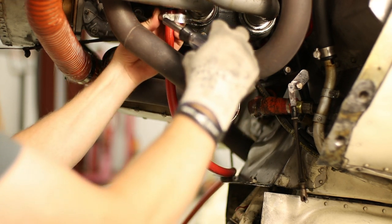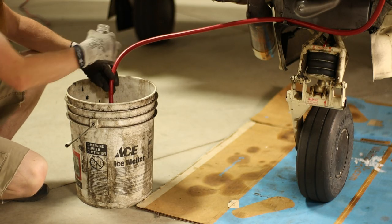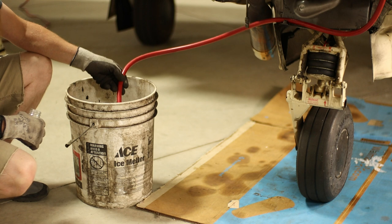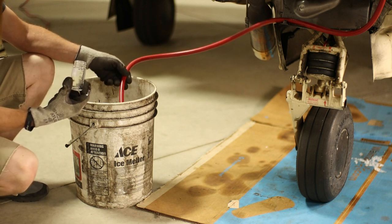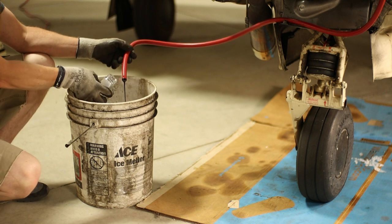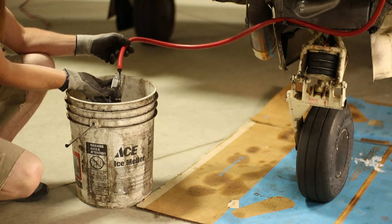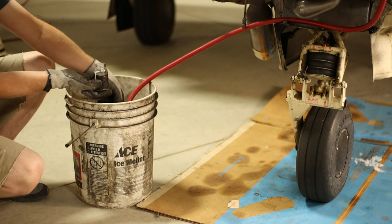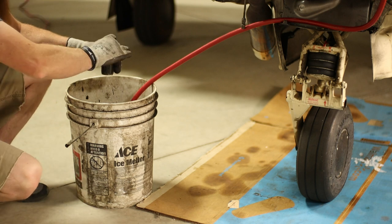Then you just push the quick drain up and then over, and now she'll start draining. After I let it drain for just a few moments, I collect an oil sample and send it off to Blackstone for oil analysis. When I have a good sample, I just let her drain on into the bucket.